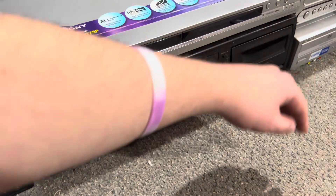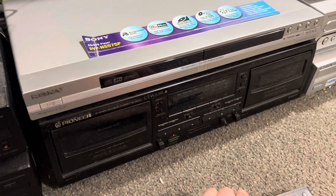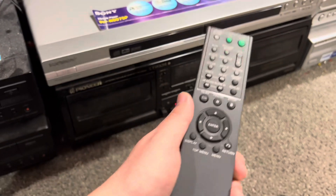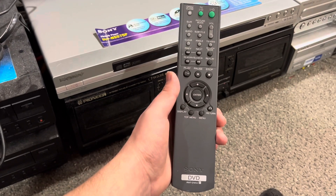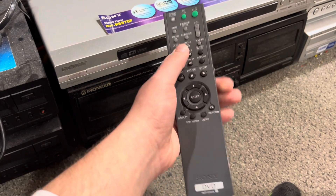Now, this remote — when I bought this one it did not have a remote. Fortunately, I kept the remote from the last one I bought, so I kept that remote control.